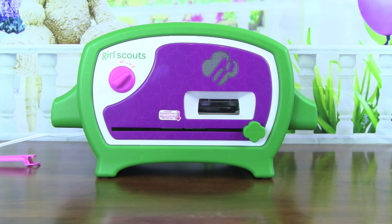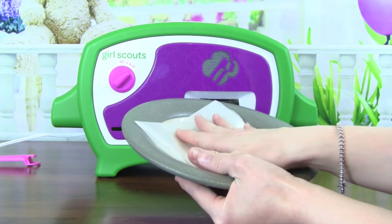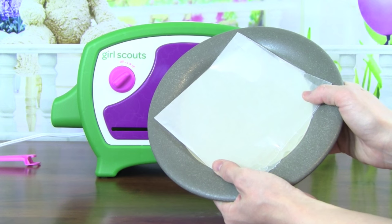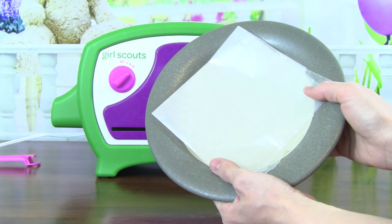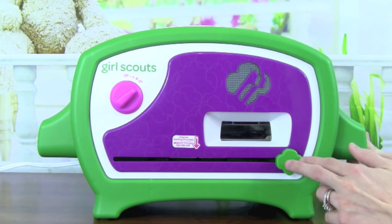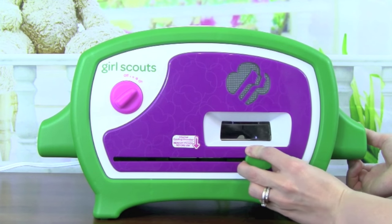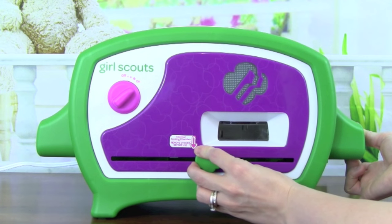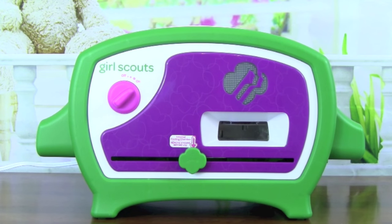Now we just have to wait 8-9 minutes for our cookies to bake. I'm going to go ahead and grab a plate with some wax paper for the next step. The cookies only have about 2 minutes left, and they're smelling really, really good. The cookies are done now — it's been about 8-9 minutes — so we're going to slide it over to the center where the arrow is. This is the internal cooling chamber, where our cookies are going to cool off so we can get ready to ice them with some chocolate.